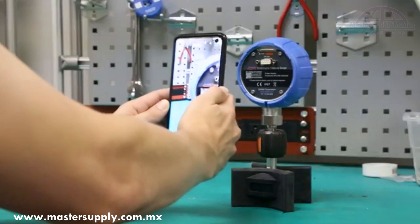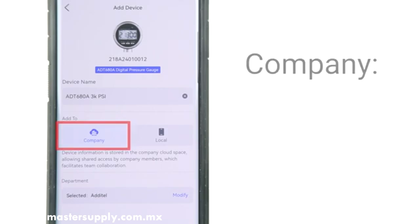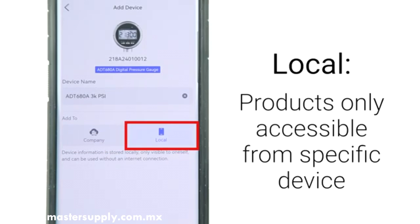Make sure to turn on Bluetooth on both your Additel product and your phone or tablet. Devices can be registered either to a company, so that any employee who logs into the app will automatically have access to all the company's Additel products, or locally, only visible to the current mobile device.